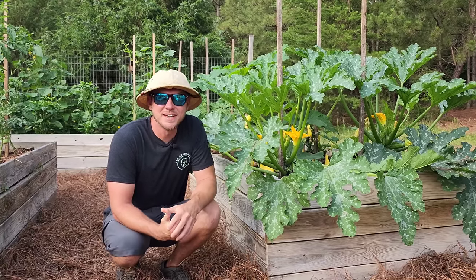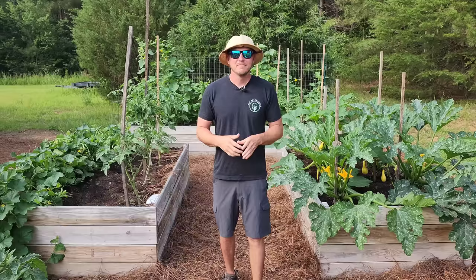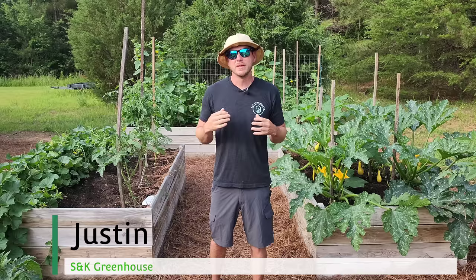In this video I'm going to show you five major benefits of training your summer squash vertically. My name is Justin Lane and I've been managing my family's garden center business for the last 10 years. I'm here to dispel the myth of a green thumb and prove that anyone can be a successful gardener. With that said, let's rock and roll.